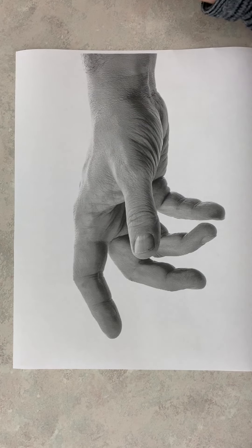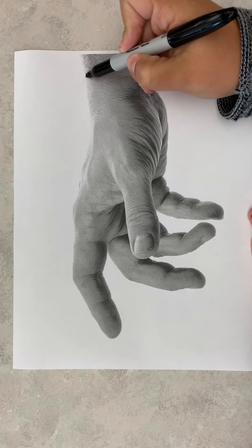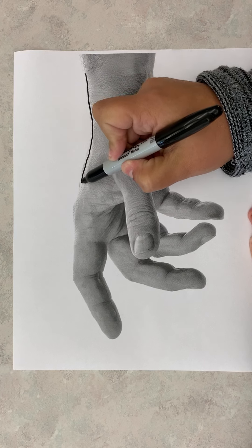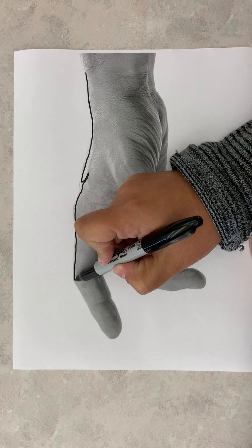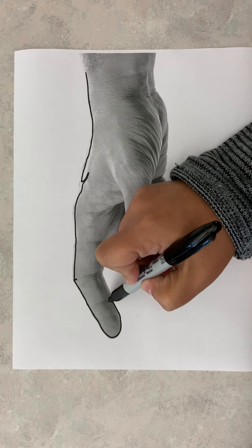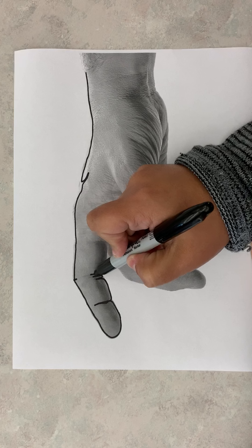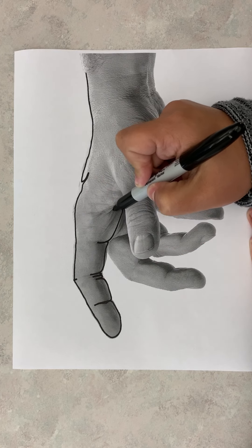This week we're going to look at contour line. The idea of contour line is to follow the outline and details of shapes and objects. In this case we're using our hand. As you see with my marker, I'm going along the outline, and I make sure to check the creases of the fingers and mark any details I see along my hand.